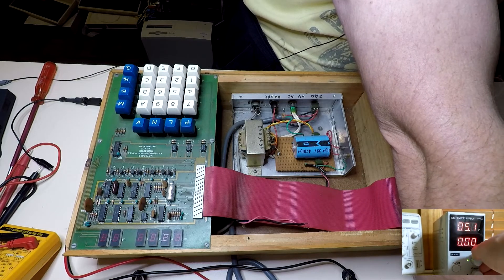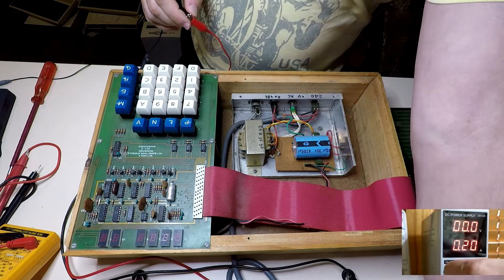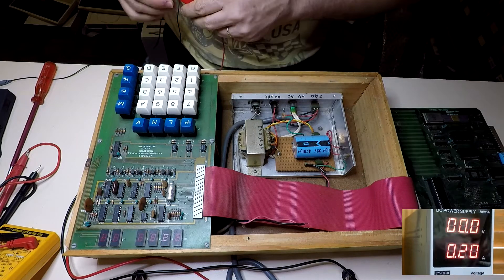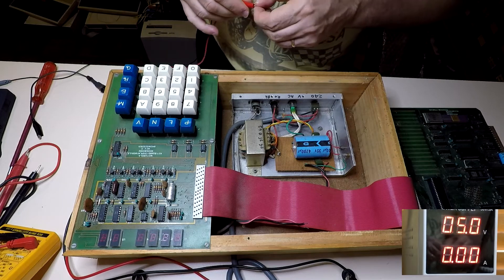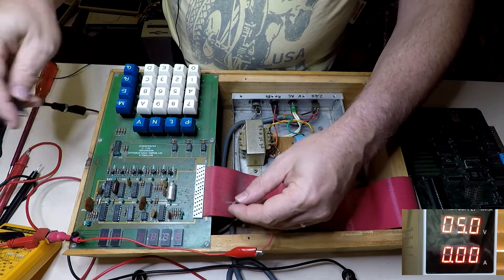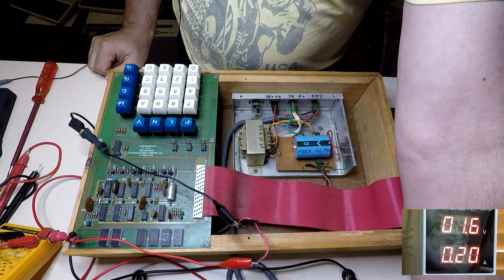Wind it down to five volts. I don't really have a good way of seeing what the current limit's set to other than shorting the leads together and setting it downwards. I've actually got a better power supply on the way but don't have it yet. So we'll hook our leads up and see what happens. The overcurrent's tripped.